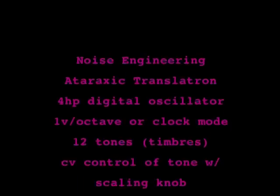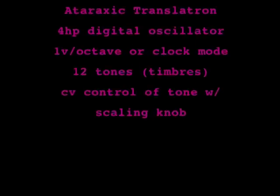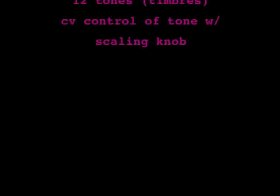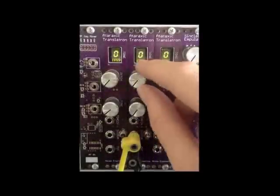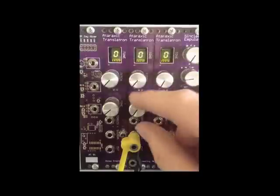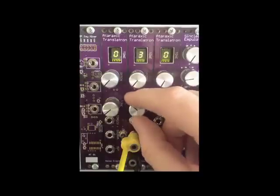It features 1 volt per octave tracking and CV control over the 12 different tones. The pitch knob scales the incoming CV. The tone knob scrolls through the 12 tones in order from most simple to the noisiest.